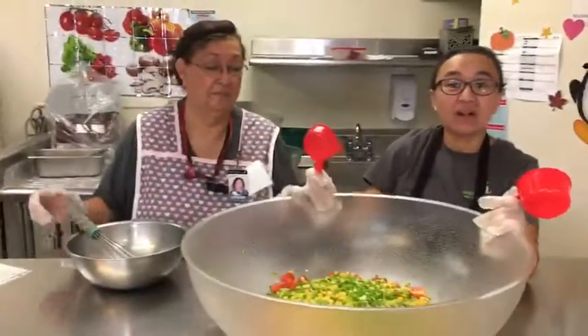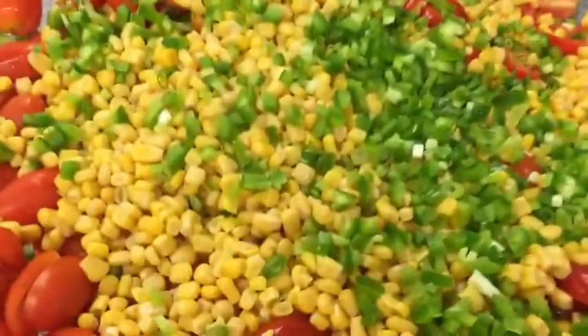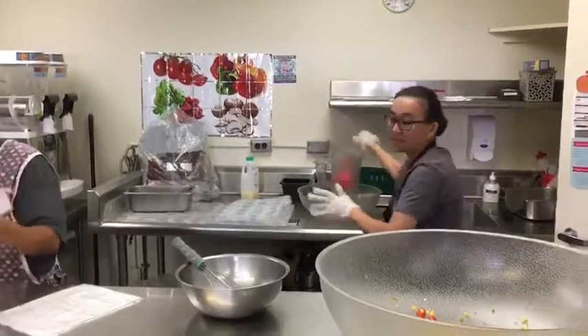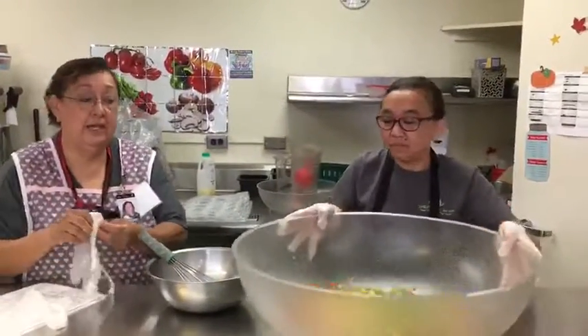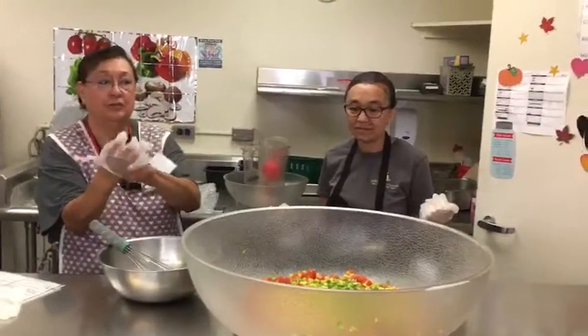See how nice and colorful this is? Blend it all together. Now we are going to get ready to throw in the dressing and mix it, and get it ready to serve.